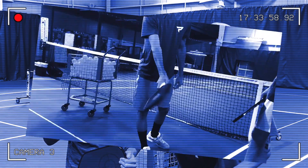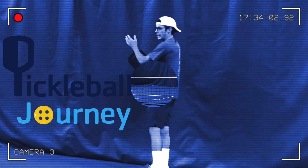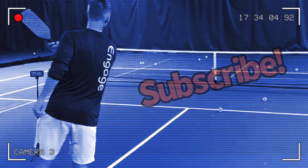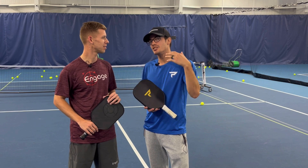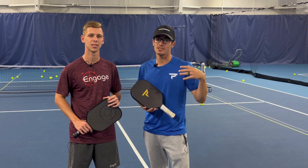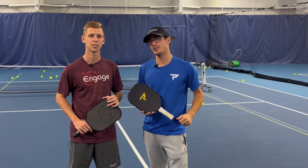Welcome to Pickleball Journey. Today we are talking about how to prepare for your next tournament. Justin and I have a pickleball tournament this weekend, so we thought we'd send you guys a video of the three-step process to a perfect warm-up that we're going to be doing this week to prepare for our tournament.